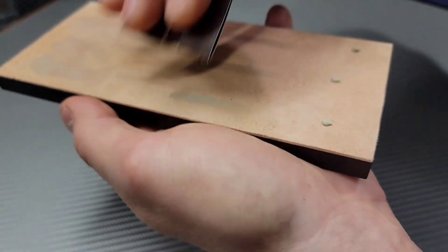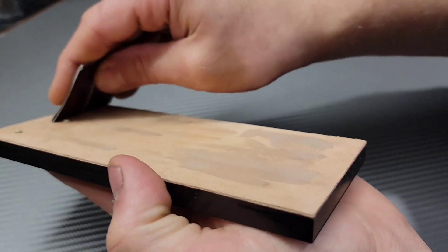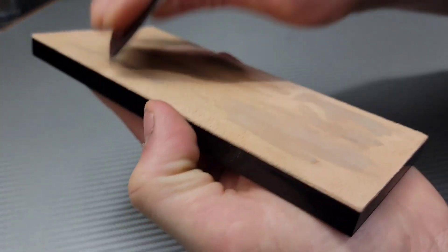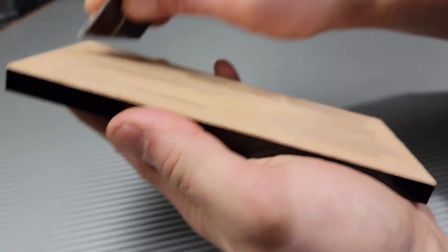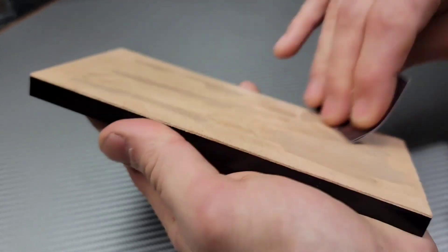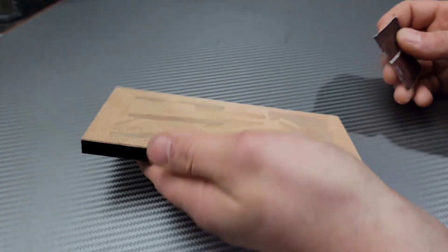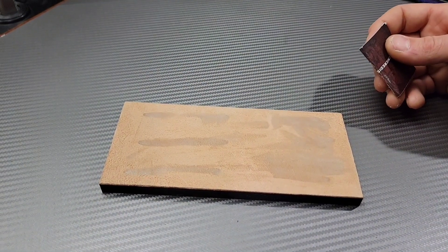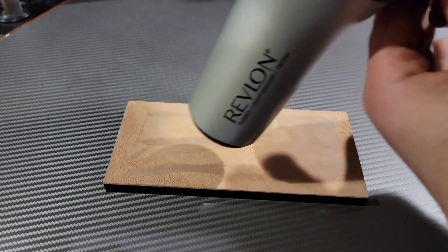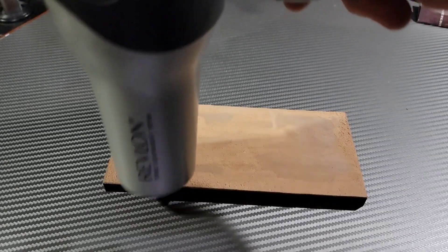I wanted to heat up the leather and compound a bit, so I broke out a blow dryer and heated it up just a little. Right after that I put on just a little bit more compound — just a couple small specks — heated that up as well, and it spread a lot easier. Using a blow dryer was actually a really easy way to spread the compounds.